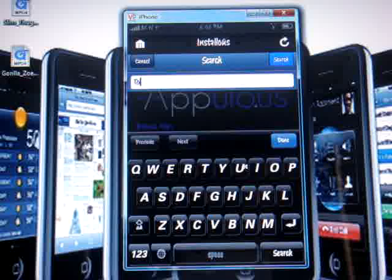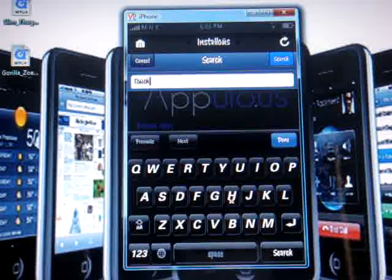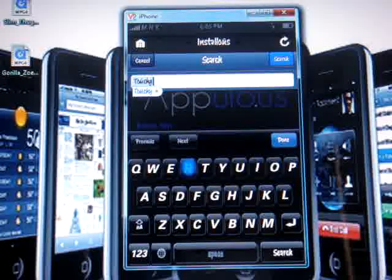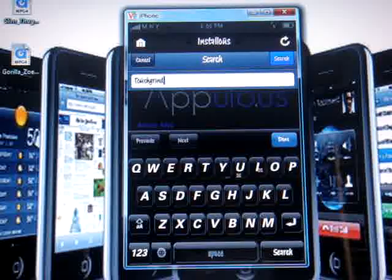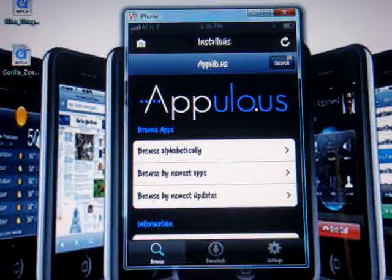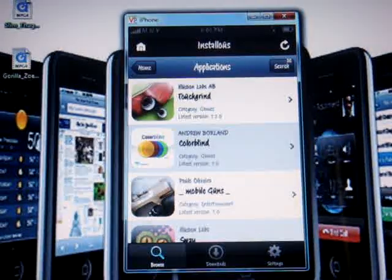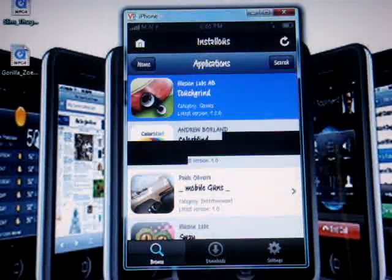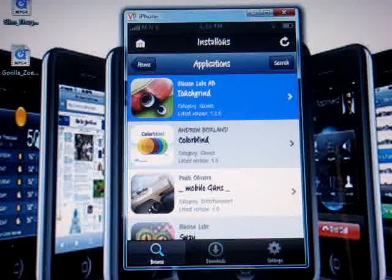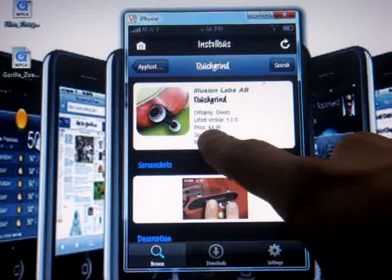You can write any other game you want, it doesn't have to be TouchGrind, but I'm just going to show you with TouchGrind. Write "touch grind," click Search, and it should load up real quick. There you go — there's TouchGrind right there with the little skateboard icon. Click on it and it shows you a screenshot.